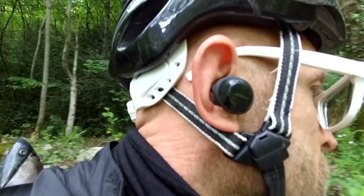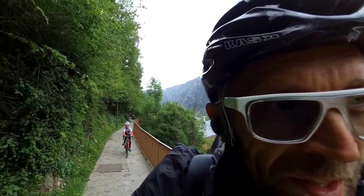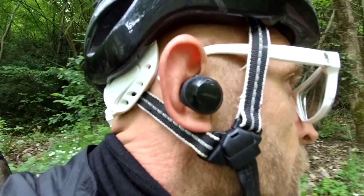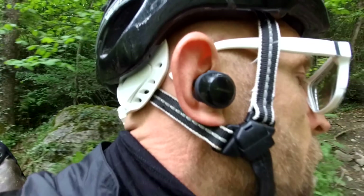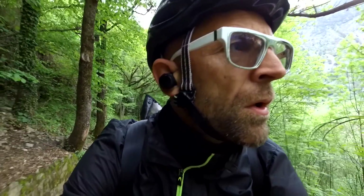I cycle and run a lot, and I find that wired earphones generally get tangled or swing themselves loose. You should be able to see from these shots that while the vibration from the stone pathway makes its way up into my ears, the Boses stay firmly in place. I can honestly say that for the hour and a half that we did this test, what Bose calls their StayHear+ silicone buds didn't break their seal with the ridge of my outer ear and remained secure and comfortable.